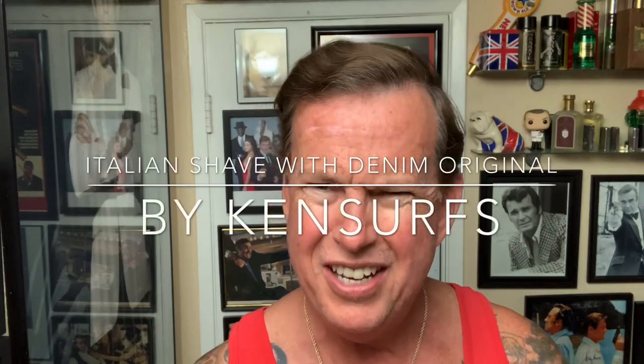Hey everyone, Ken Surfs here and it's time for another shave video — an Italian shave this time, not entirely Italian but very close, 98%. The products I'm going to be using are the classic Denim, made in Italy. I think it originated in 1976, and I've used the Denim Musk before two years ago.